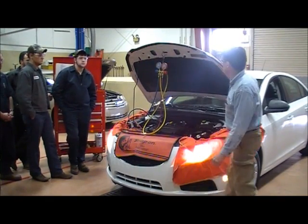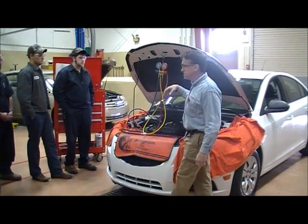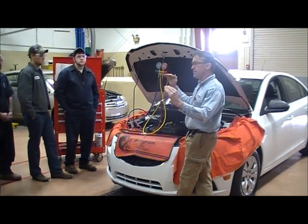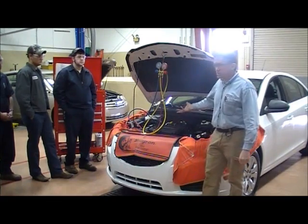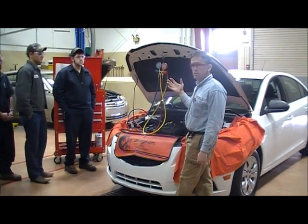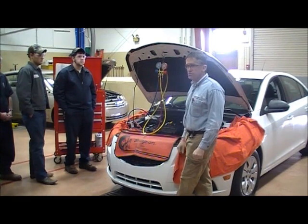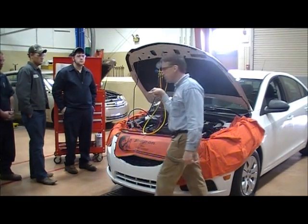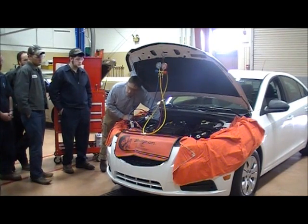Let's see what happens to pressures when I shut the vehicle off. Once the vehicle is off, the compressor is no longer turning, so the high side is going to slowly come down and the low side is going to slowly come up — if given enough time, they're going to equalize. The vehicle checks out; it's cooling well and pressures are acceptable. When done, I need to take the manifold set off. First, turn those Schrader valves counter-clockwise on both the high side and low side — that lets go of the Schrader. Always remember to do that first.